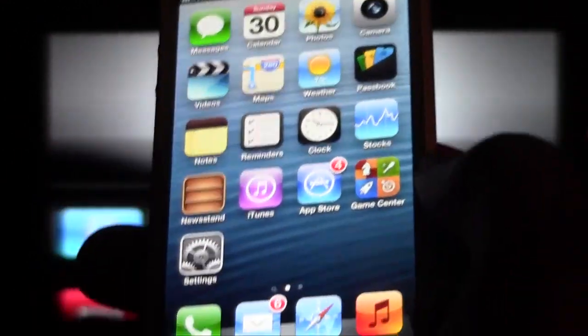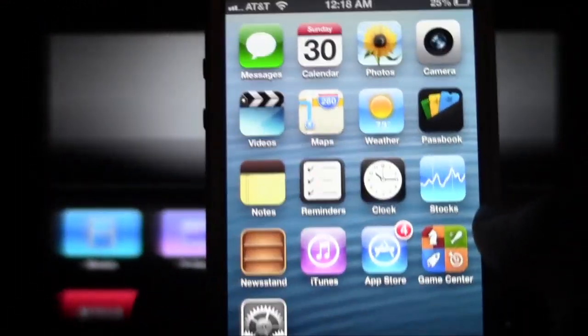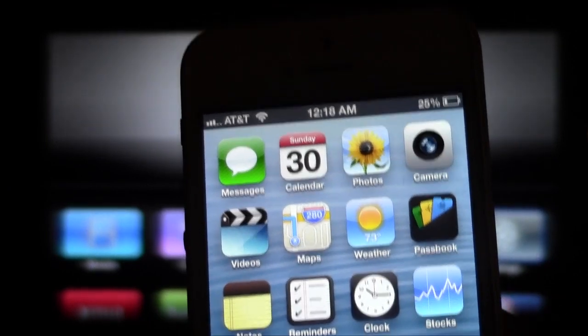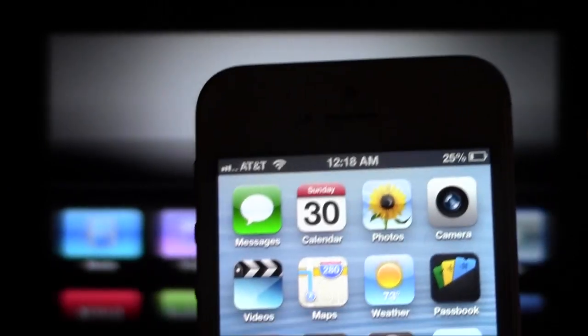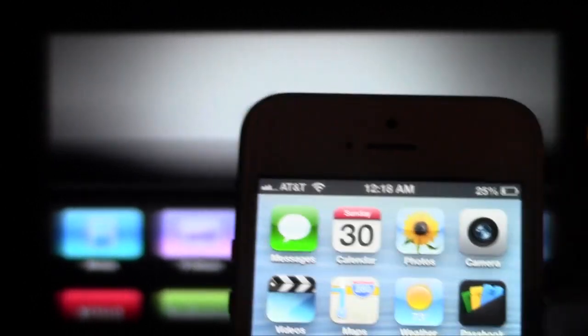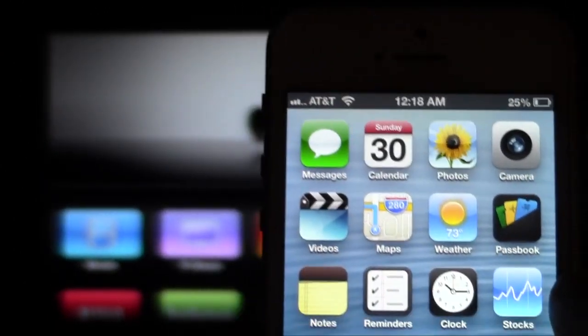To do this, the first thing you're going to need is to make sure your Apple TV and your iPhone are on the same WiFi network. Make sure WiFi is turned on on your iPhone — you'll know because you'll see a WiFi symbol in the corner. So: same WiFi network, WiFi turned on.